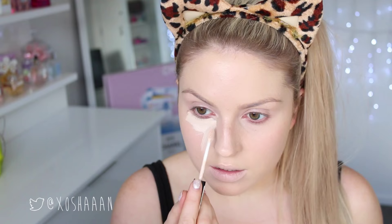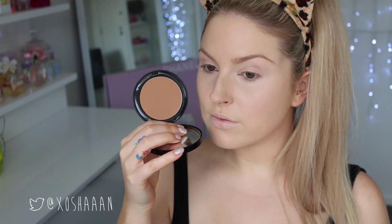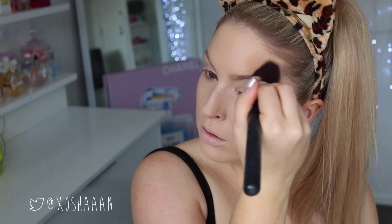I'm applying concealer under my eyes and down my nose to even out my skin and hide dark circles, then setting everything with powder. Next I'm taking bronzer and going very heavy-handed, putting it on top of my cheeks, on my temples, and on my nose where the leopard spots will go. Then I take an even darker bronzer color — I'm using bronzer instead of contour because I want it to look very warm, like leopard colors.